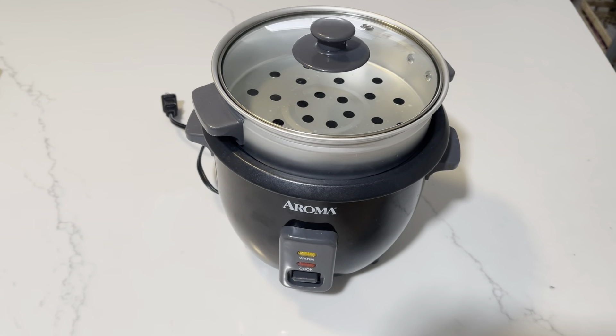So you fill it with rice, you dump it in, and then you actually fill the water up to the water line that is recommended for how many cups you add in. You flip the switch, it turns on, and it's going to be on cook the entire time it's cooking. When it gets ready, it will turn to warm.